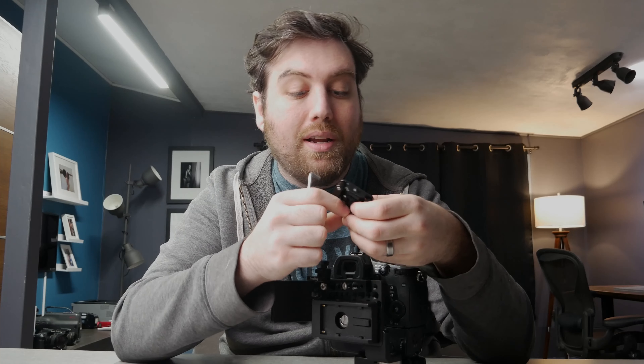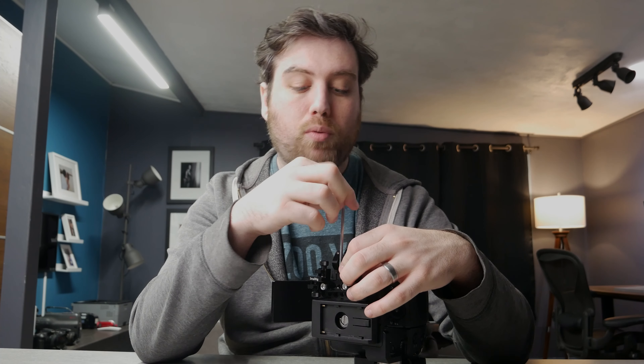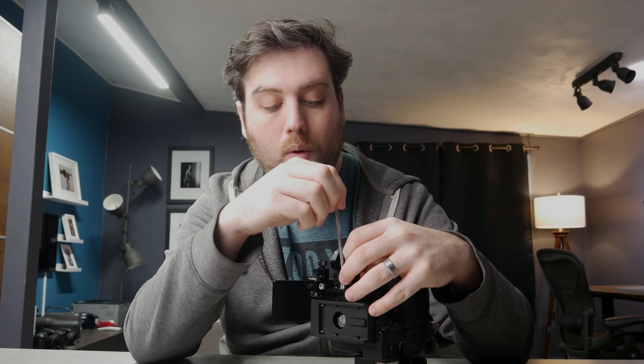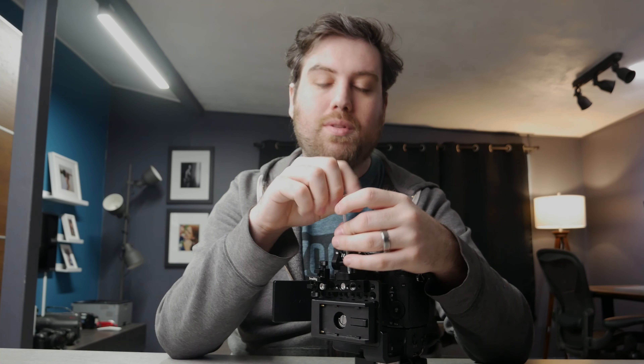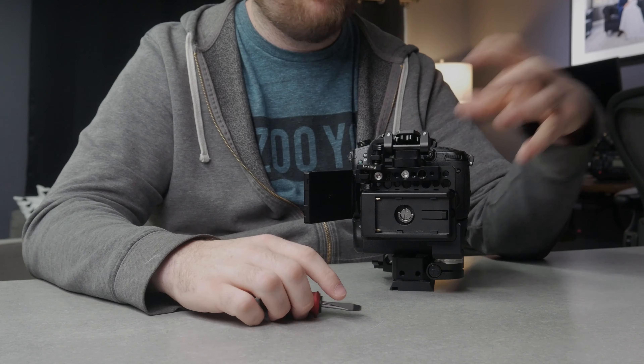This monitor mount is from SmallRig — you can get these from all kinds of different companies. I prefer this one because it has two quarter-20 screw holes, so I can screw it in nice and secure and it's not going to come loose. Sometimes the ones with only one screw hole can spin loose a little bit and get in your way. I found that this works really well for me, and that's why I use these.